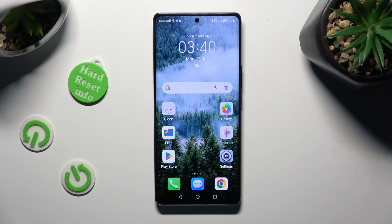Hi, in front of me is Honor Magic 5 Lite, and today I would like to show you how you can connect it using Bluetooth.